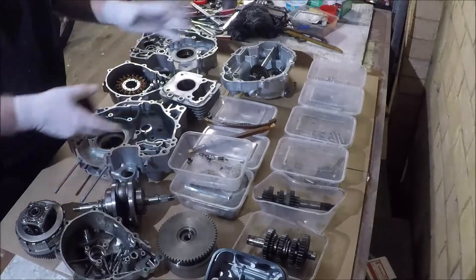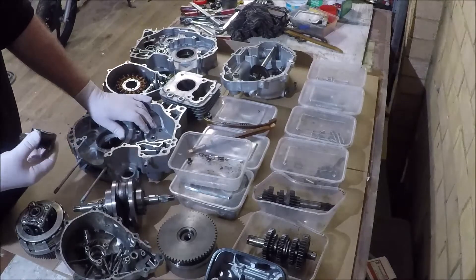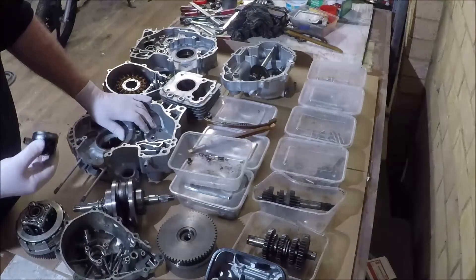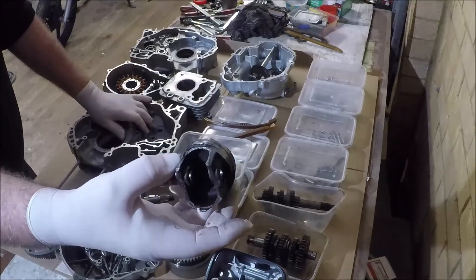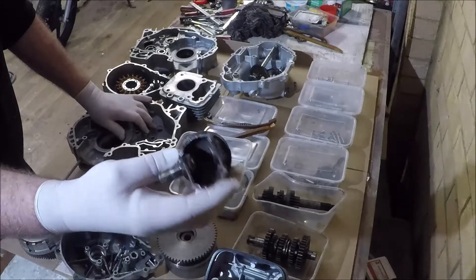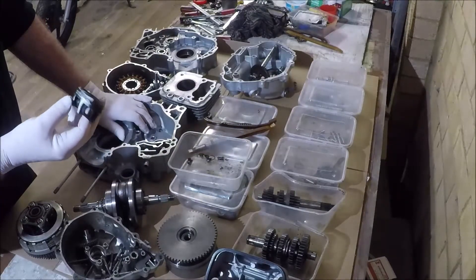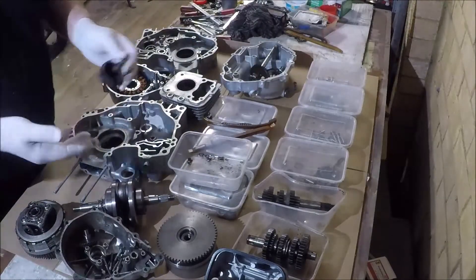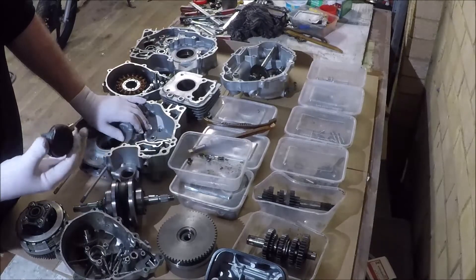I'm going to introduce you guys to Bob. Bob stands for 'bucket of bolts,' and that's pretty much what this motor is — it's been dismantled for nearly 18 months. It was purchased from a wrecking yard as a not-running engine. You can see here the piston; notice the absence of a bit of skirt on one side. The wrecker said they tried to start it but it was rattly, so they switched it off.